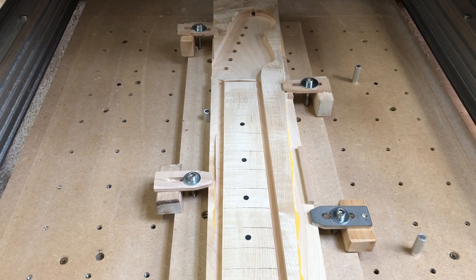That's it for part one. Join me in part two where we machine the back of the neck. Thank you for watching.